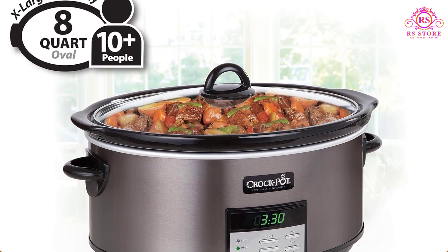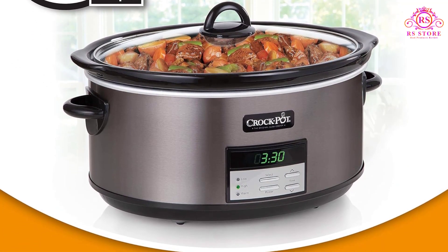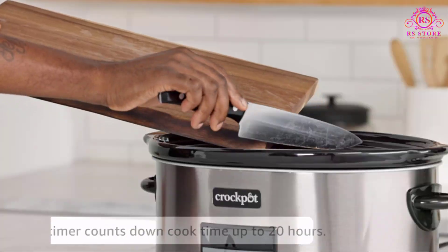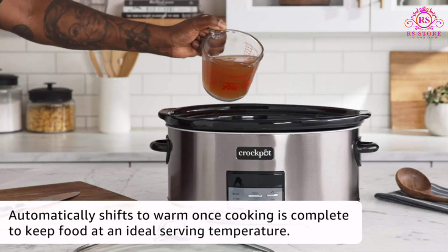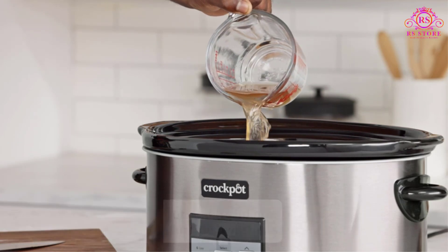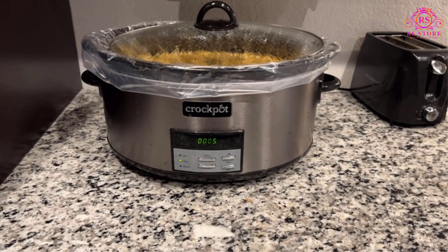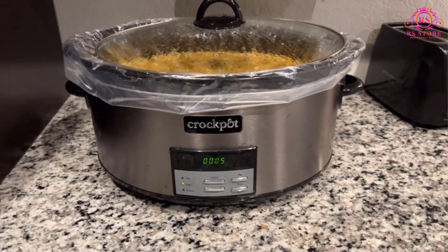Convenience continues with the automatic warming feature, maintaining the temperature of your dishes after the cooking process is complete. This is particularly useful for extended events or situations where serving may not occur immediately, keeping your food at an ideal temperature until you're ready to serve.